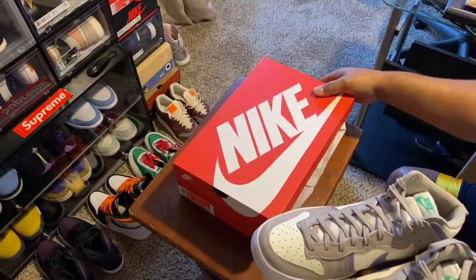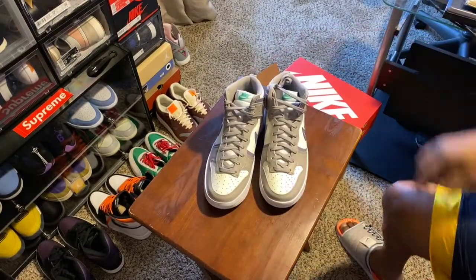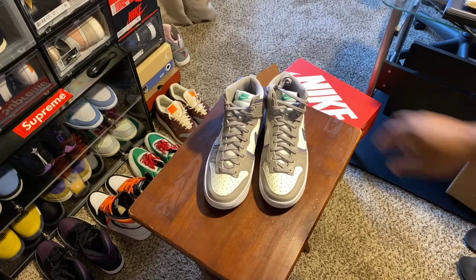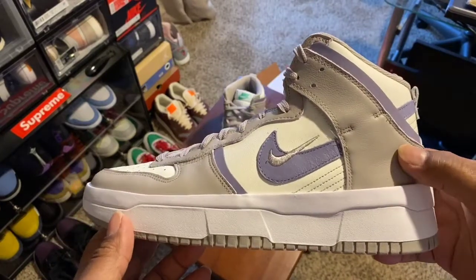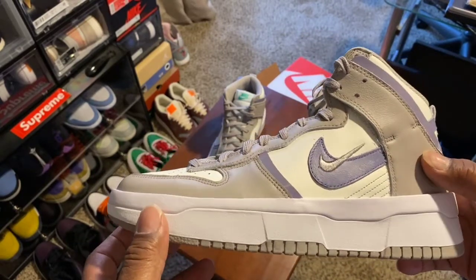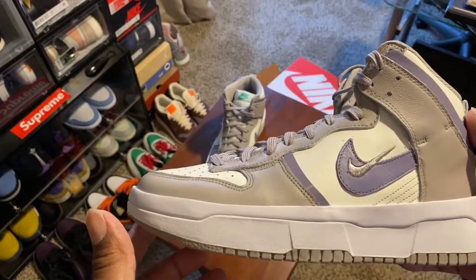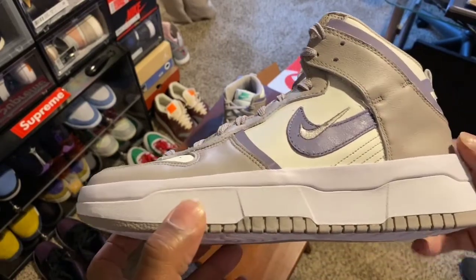There's nothing else in the box, there are no extra shoelaces. So let me set these right here. As you can see, it is the Women's Nike Dunk High UP Purple Iron. Bringing it a little closer now — the style of the Nike Dunk is different. The resale value, first of all before I go any further, is not that high. These are 120 dollars and right now you could probably pick them up no more than ten to twenty dollars over retail.